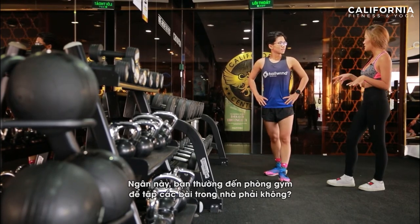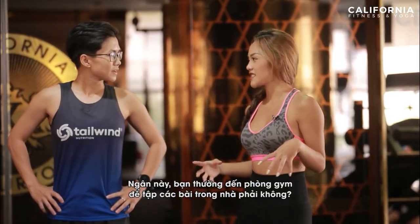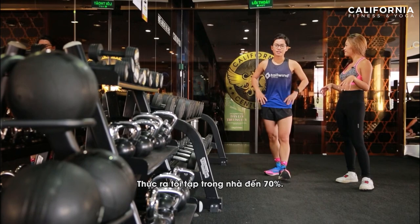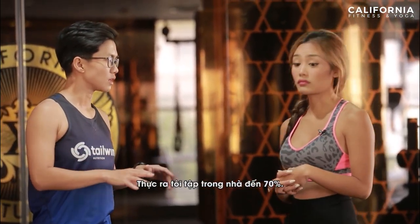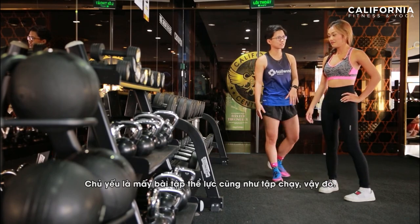Wow, Ngan! So you usually go to the gym to just exercise indoors, right? Actually, most of the time — more than 70% — I train indoor. Some are strength work and running, that's it.